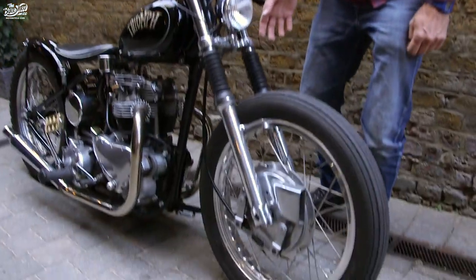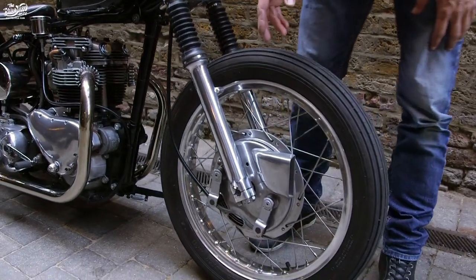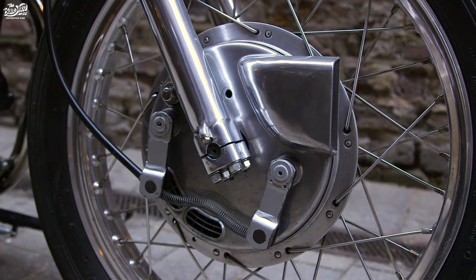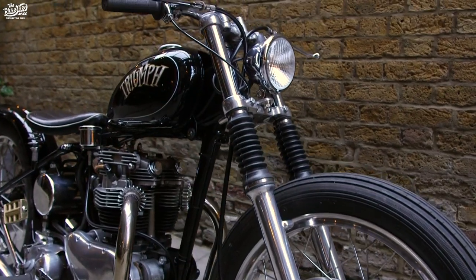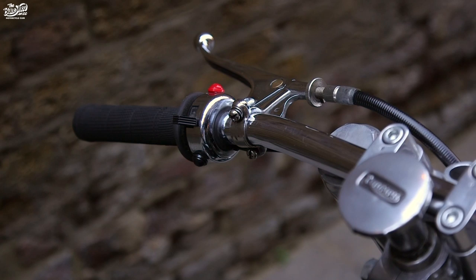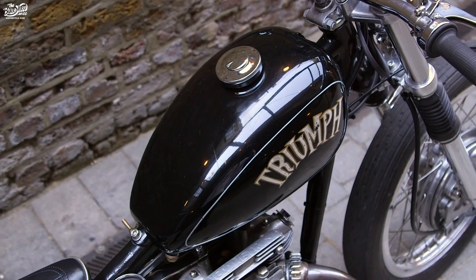Starting at the front end, it's predominantly Triumph T120. The main benefit of that is the brakes actually stop you, which if you've ever ridden an old bike you'll know is a major benefit. Going up to the top of the forks, I've tried to keep everything as clean as possible — minimal switchgear — and then down to a classic peanut-style tank.